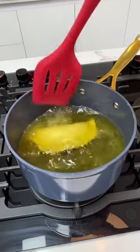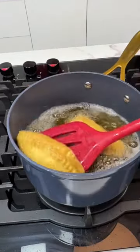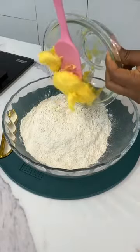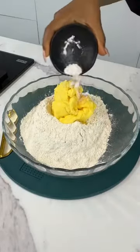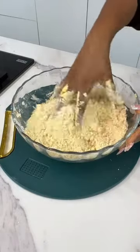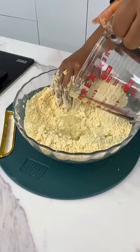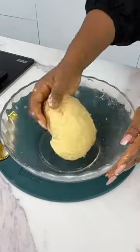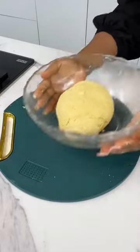I tried frying meat pies for the very first time and it tasted just as good as the baked ones. Let's make our dough. Don't worry about the ingredients or the measurements — I have a very detailed video on my YouTube channel, so make sure you search for Ify's Kitchen on YouTube to get the measurements and ingredients. Give your dough a good mix and allow it to rest.